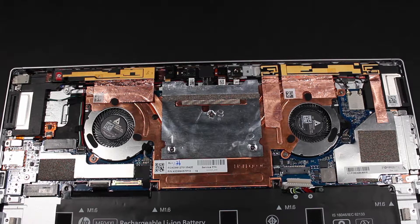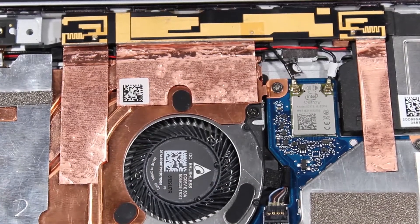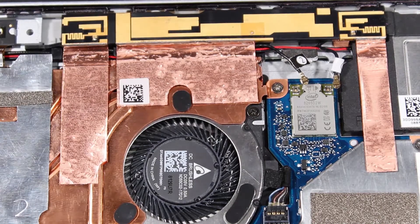Use care when disconnecting the wireless LAN antenna cables from the system board. A damaged cable or connector can degrade tablet performance. Carefully disconnect the wireless LAN cables from the system board by grasping the connectors with a small pair of needle-nose pliers or tweezers.